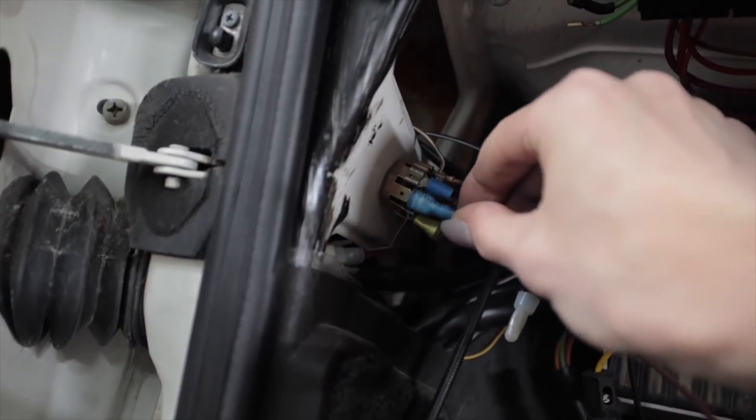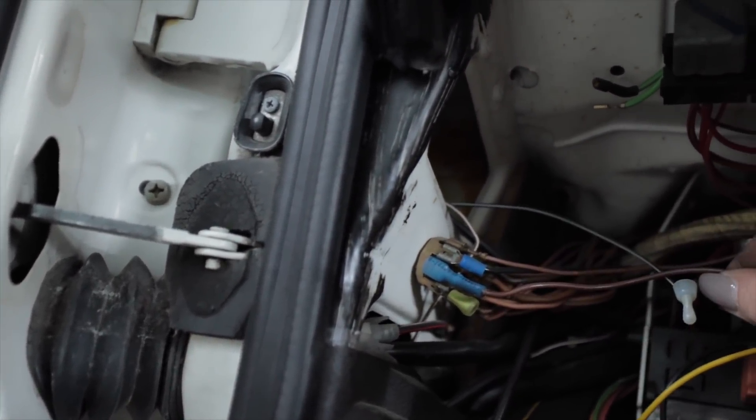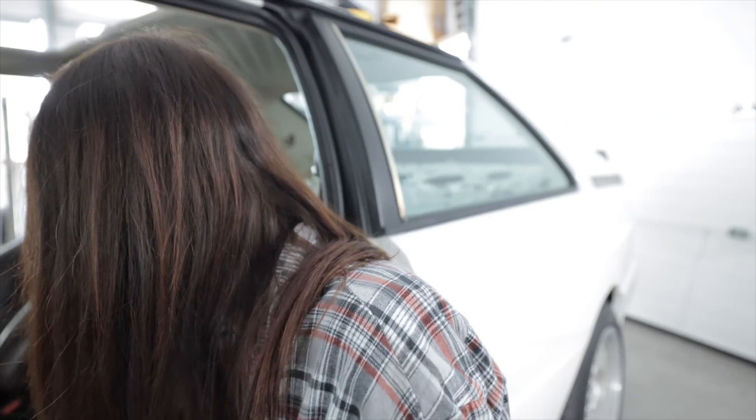The old setup had way too small a gauge of wire for the ground, and it had like three junctions in there. So I'm making my own new ground and using brown wire, because that's what it's supposed to be for the ground circuit. Brown — that matters. Head unit ground goes right here.